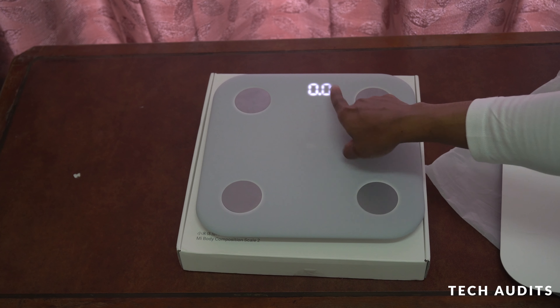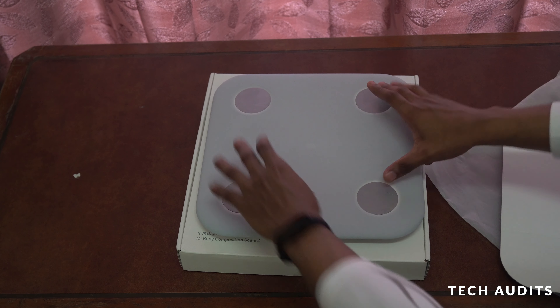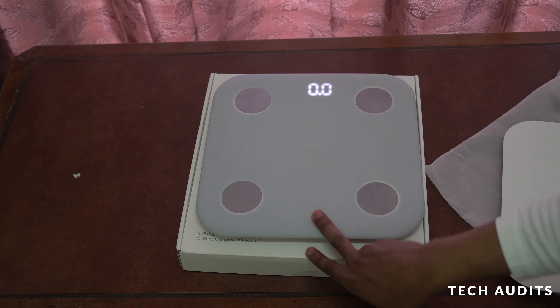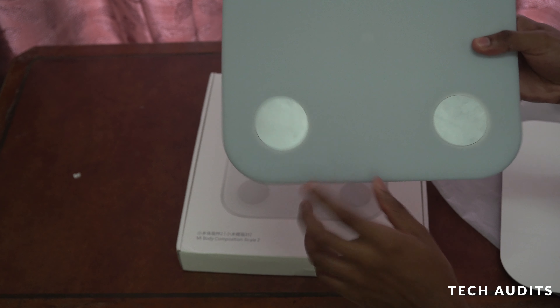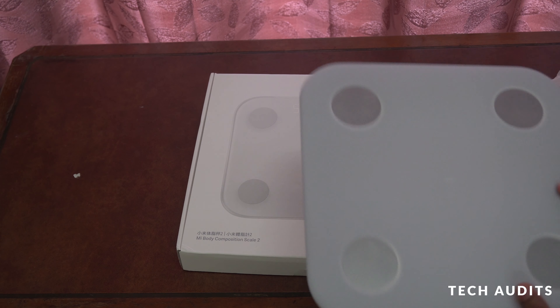You can still see the display through the cover. This is the brown cover — or more of a gray color — it's a plastic one which looks very nice. So this is the Mi Smart Scale 2, the previous model, with the cover on.